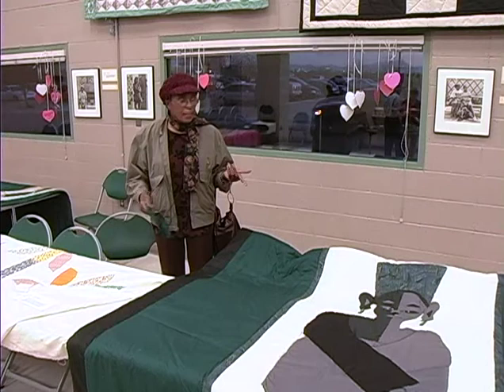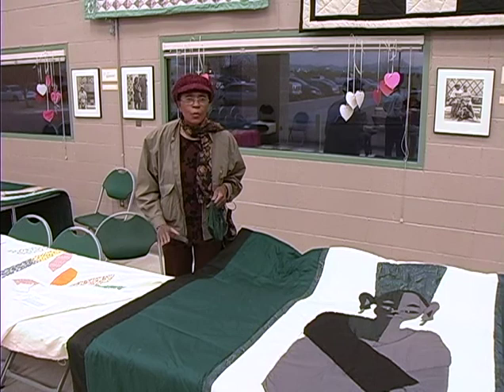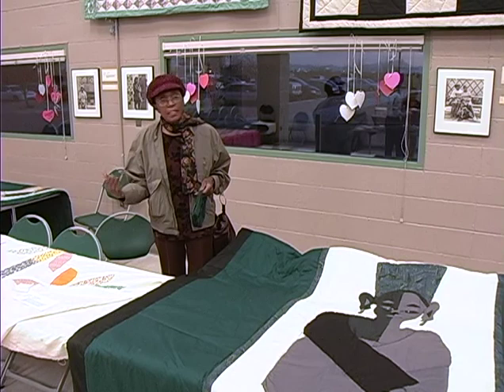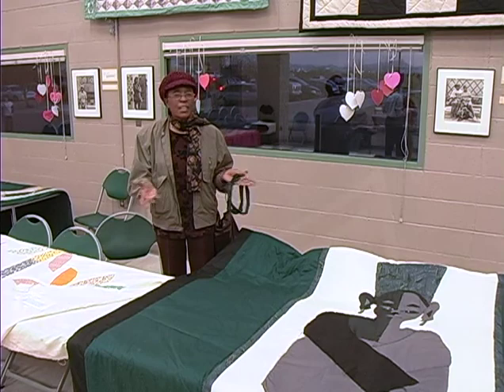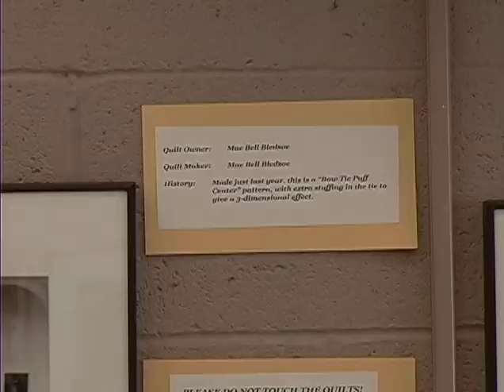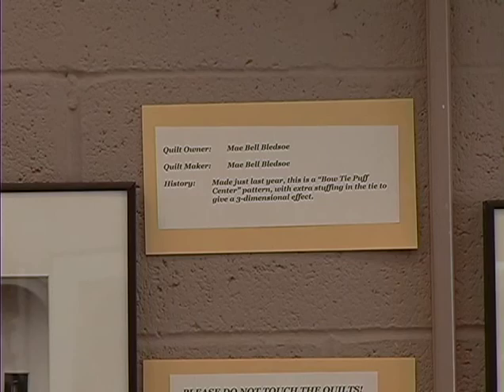And this quilting here — this type of quilting — it's not what people do these days. Because this is tabletop quilting. This is what we did when I was a girl, and there's no frame used to quilt these quilts. So it's tabletop. But it's a different look. Isn't it gorgeous, you know.